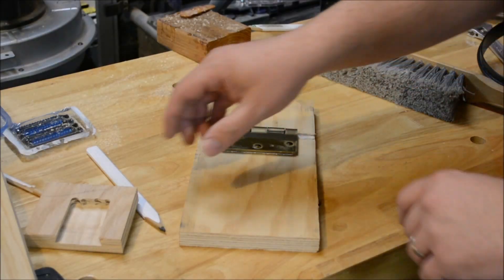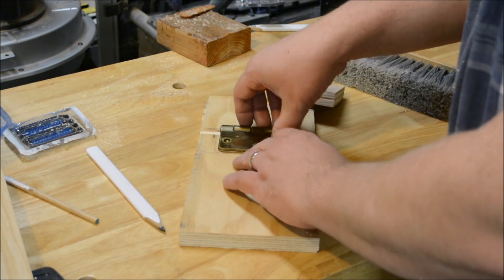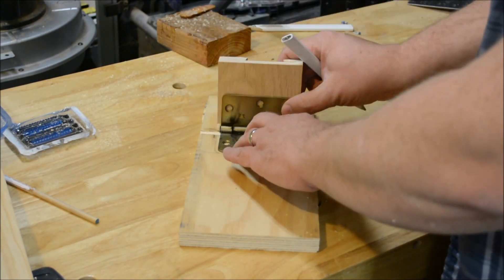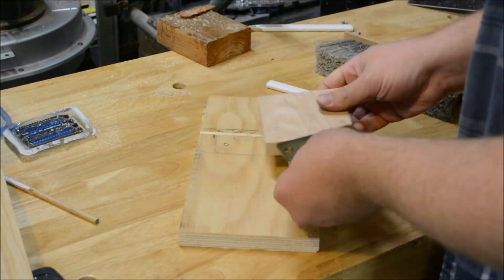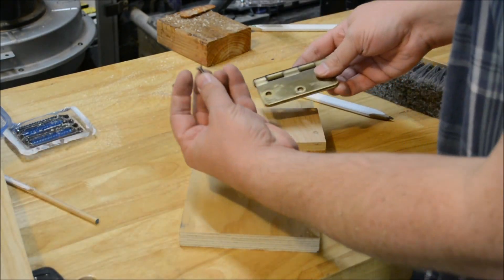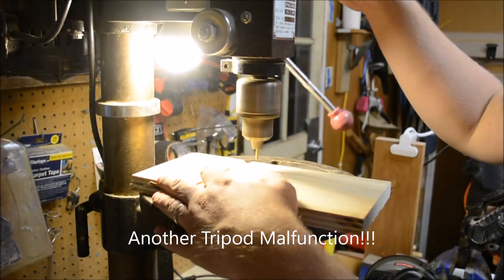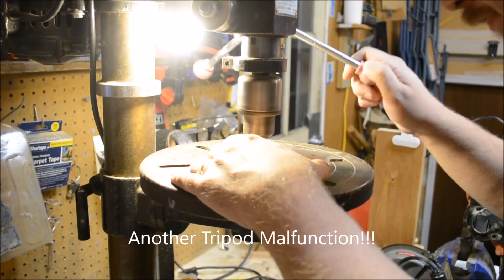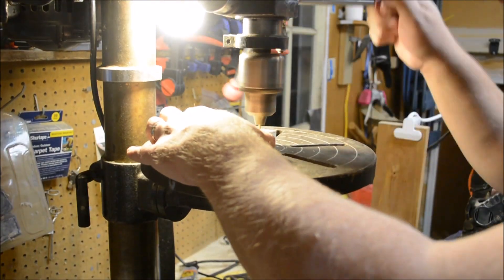Now that everything can fit together, we need to mark the holes for pre-drilling and then screwing. I'm going to be using these short screws that I found. I only drill two holes in each piece because honestly, this is not really going to be having much force on it.